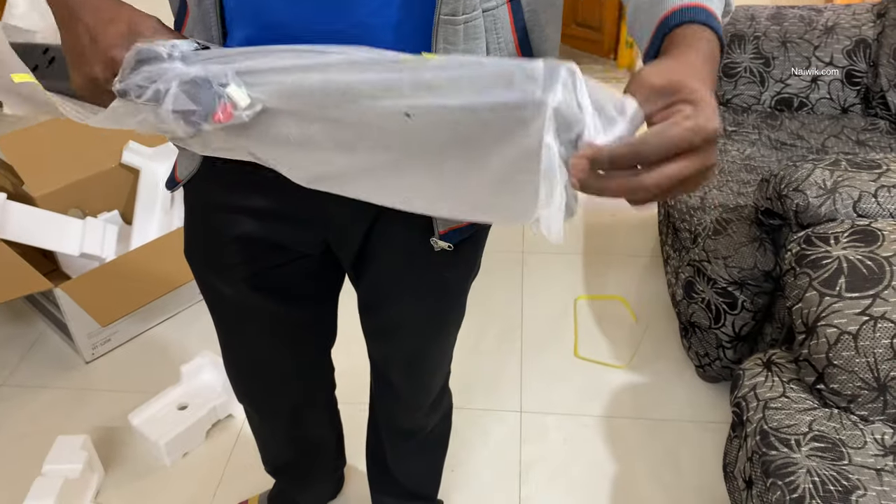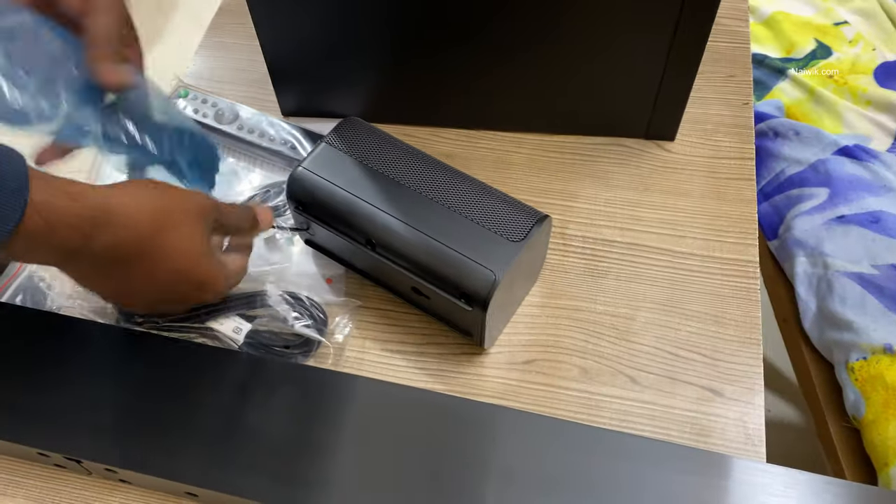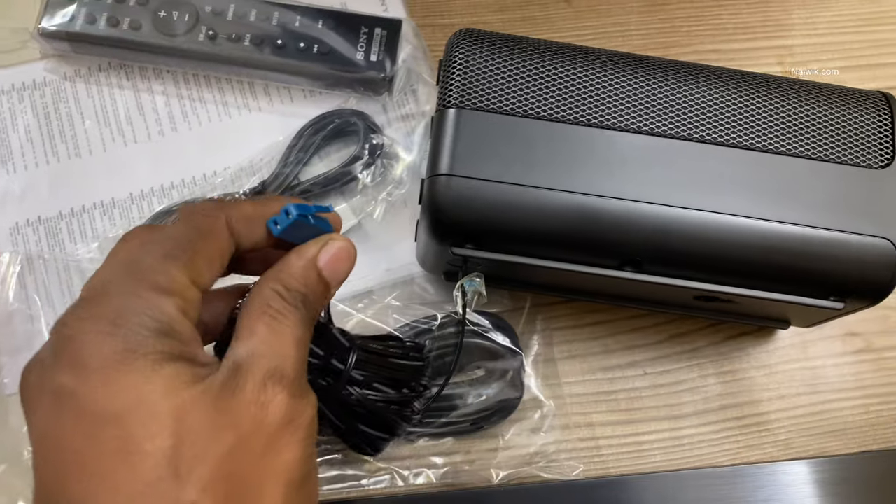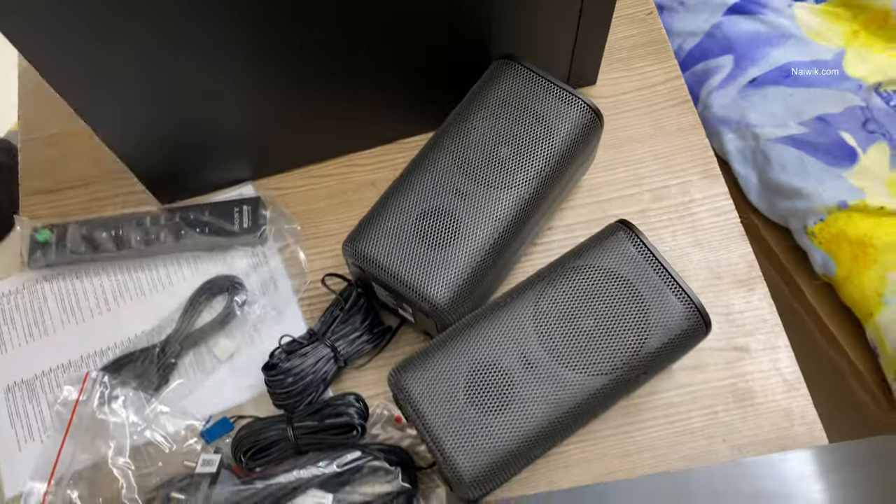Let's remove the cover from the sound bar, and you have the option to wall mount this sound bar. The cables of the Sony HT-S20R are different — here you can see that the cable is completely different. Once the sound bar is wall mounted, it looks like this.